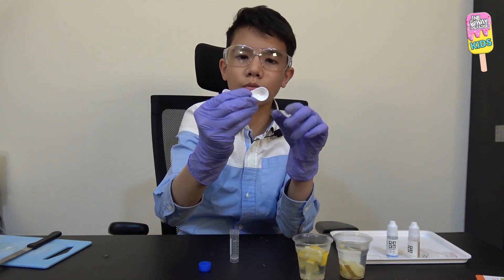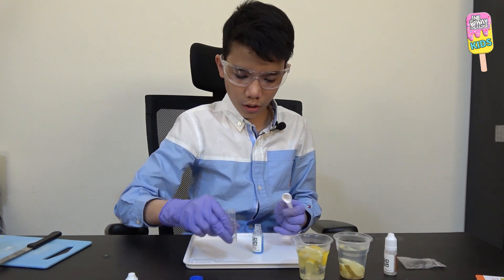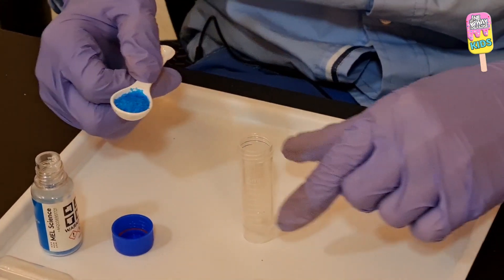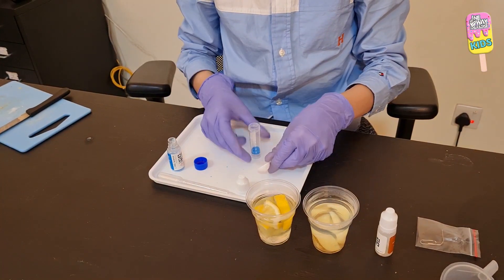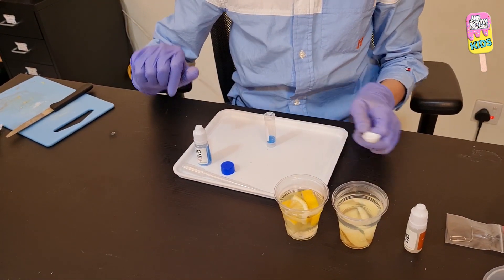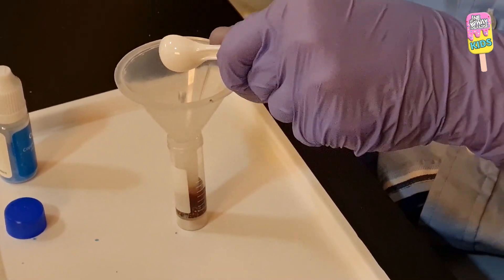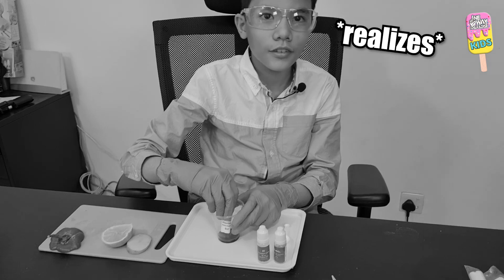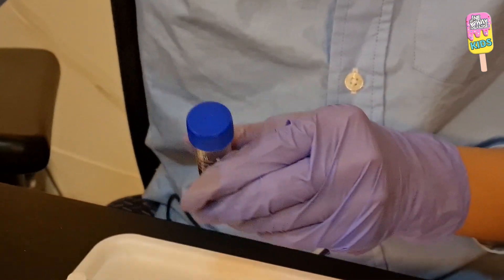Using the double-sided measuring spoon, I'll get one big spoonful of copper sulfate and put it into the plastic vial. I'll use a funnel to avoid spilling. Now I'll add two big spoonfuls of potassium iodide — make sure to avoid inhaling this. Then I'll close the vial tightly and vigorously shake it for 10 seconds.